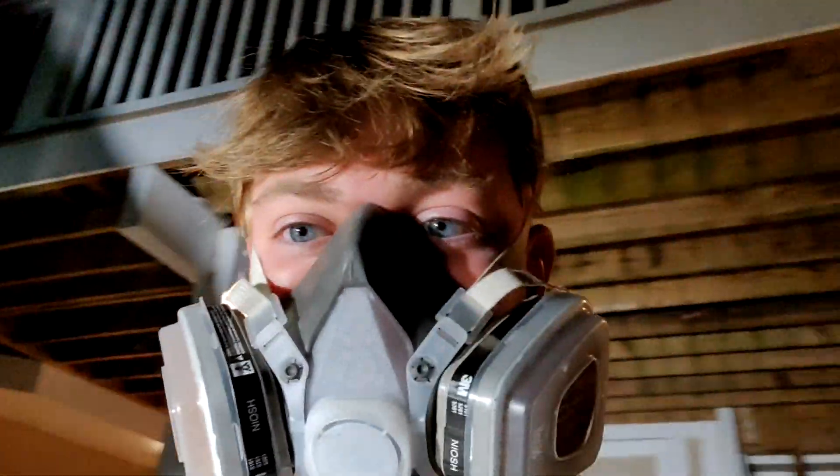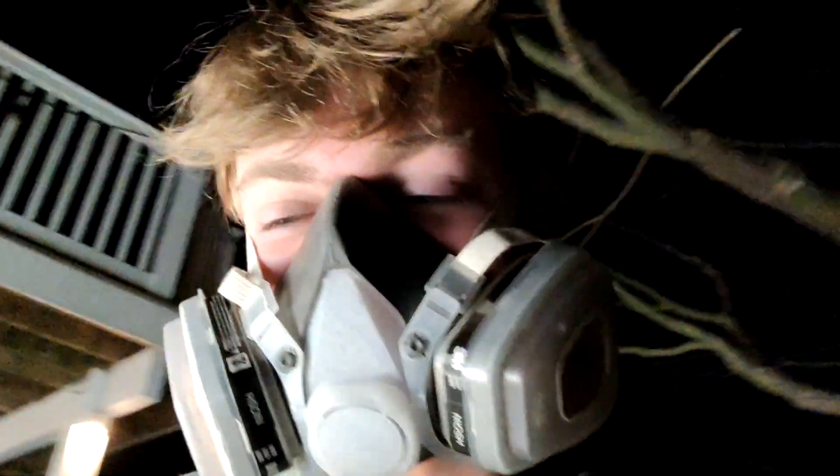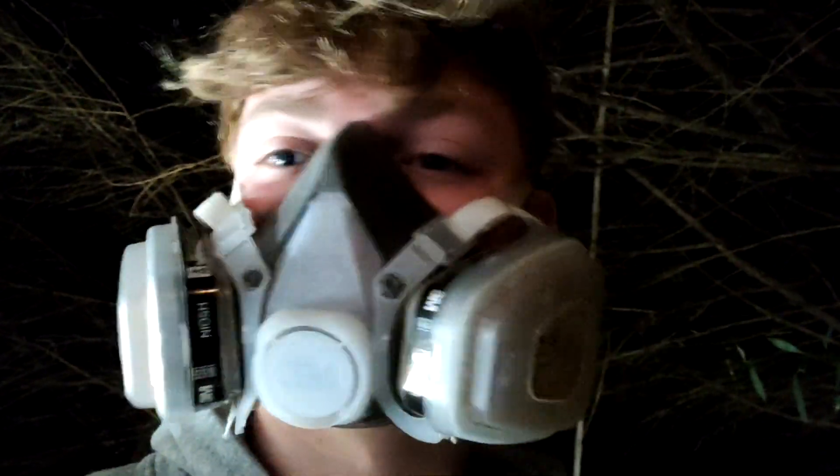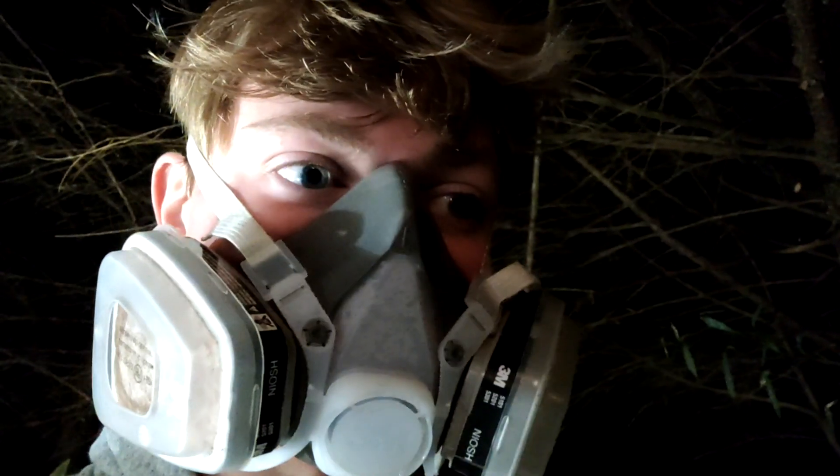Alright, so just a quick update. I've been cutting out the exhausts. It's going pretty well. It's kind of hard to get under this car — there's not a ton of ground clearance. That's why I'm wearing this mask. Metal fumes, undercoding burning off — I don't want to inhale any of that.